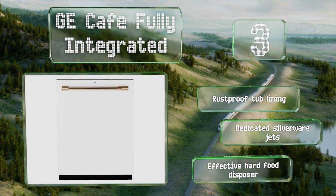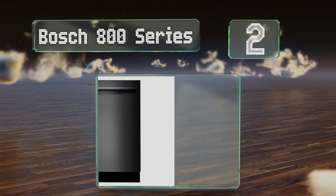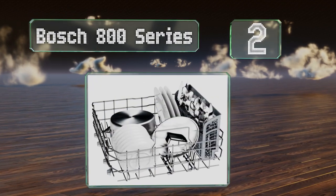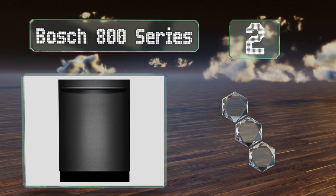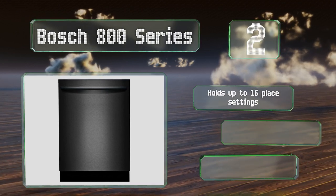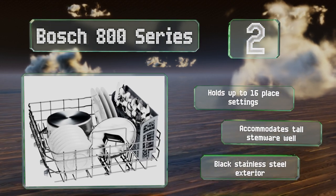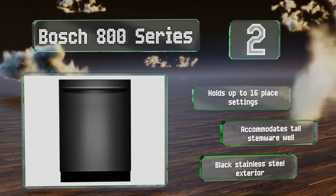At number two, the Bosch 800 Series boasts a flexible third rack that you can use either to add a few additional items or flip it up to give yourself more space for a large pot or pan. The top section rolls out smoothly so you won't disrupt your glassware pulling it out. It holds up to 16 place settings and accommodates tall stemware well. It sports a black stainless steel exterior.